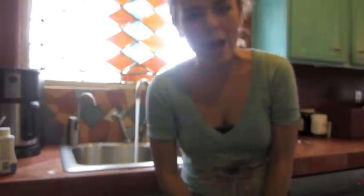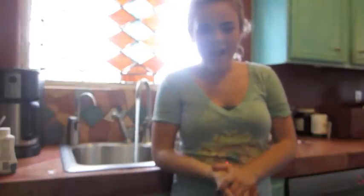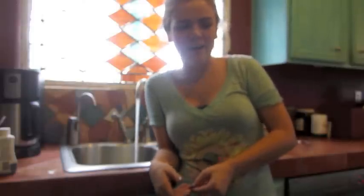Hi! So today I'm doing a DIY and I'm really excited for this one because this is like my second DIY that I've done on this channel. The water is running and I am dyeing a cardigan I got from the Goodwill. I'm kind of excited so I hope you guys like it and let's jump into it.